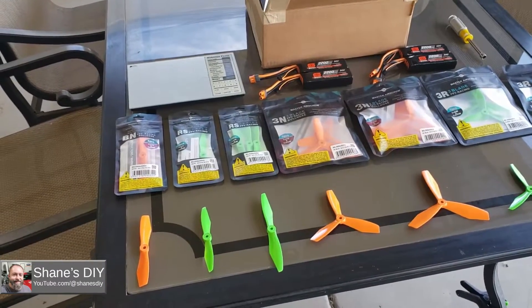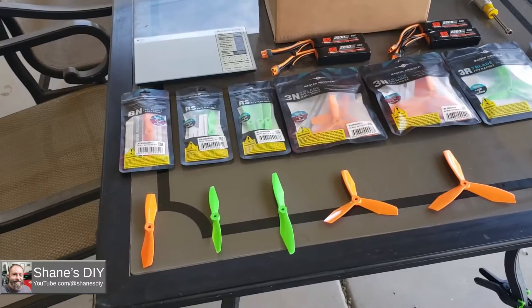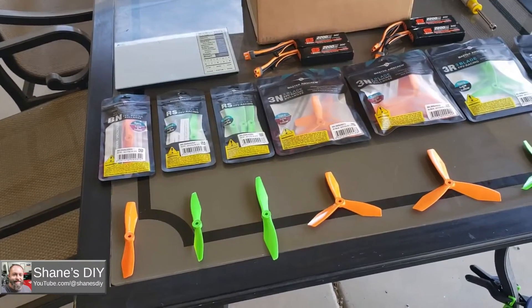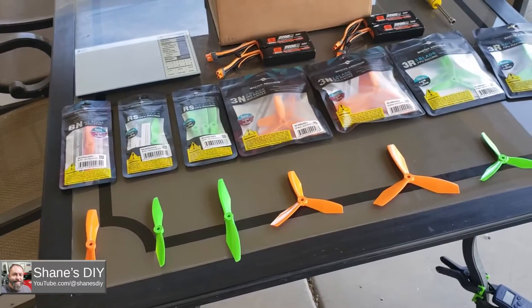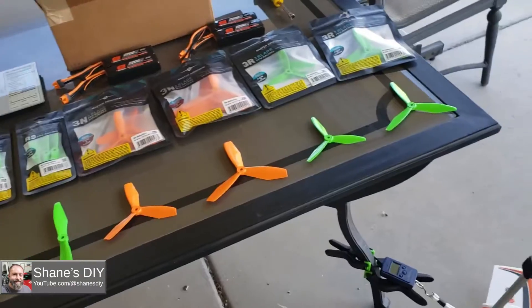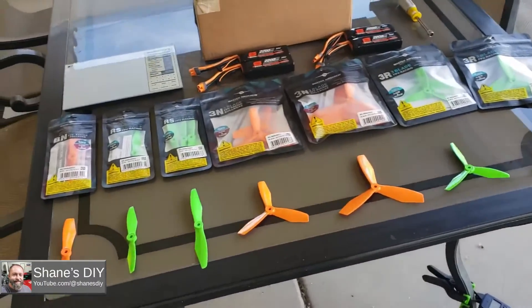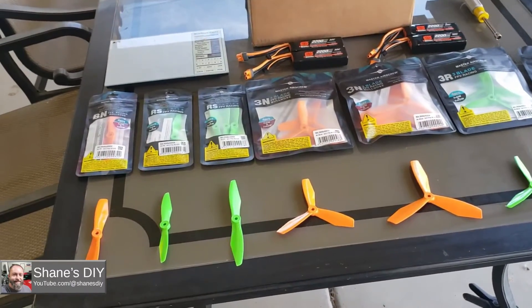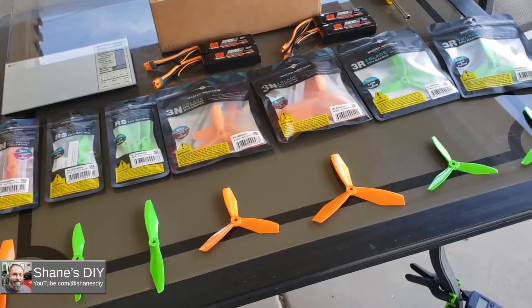We're going to be checking the rate of climb and the top speed for all these props, in addition to the static tests. The static test doesn't tell us everything, but it's good, valuable information. This episode we're going to do the static test on these seven props, and then the next episode we'll do all the in-flight testing on all the rest of the props, including the ones I previously tested. It's going to be a whole lot of data and a whole lot of flight testing.